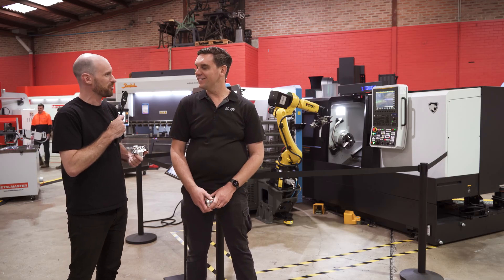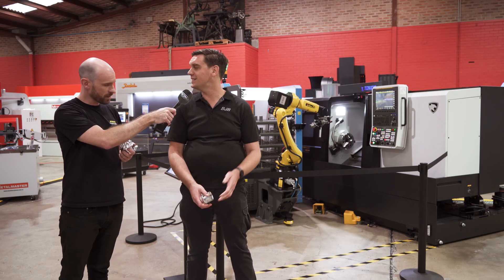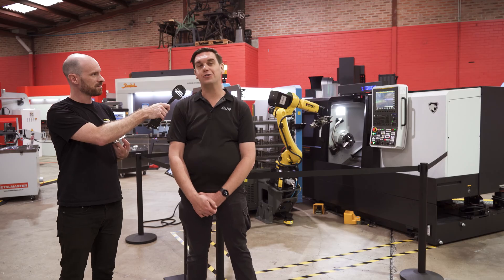What is it that you do at Brad Jones? So I'm the production manager there at Brad Jones Racing, so I control the manufacturing facility. We have four CNC machines and a laser cutter, four full-time machinists and three fabricators, so we're making parts full-time all day, every day, and I get to control that process.